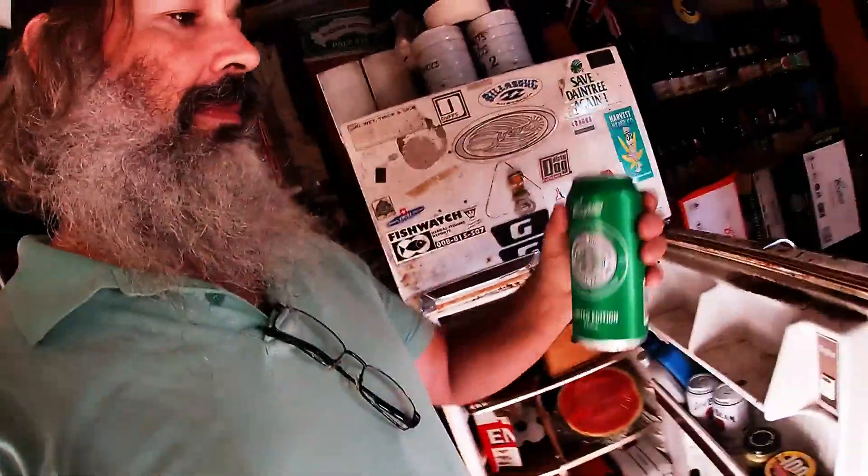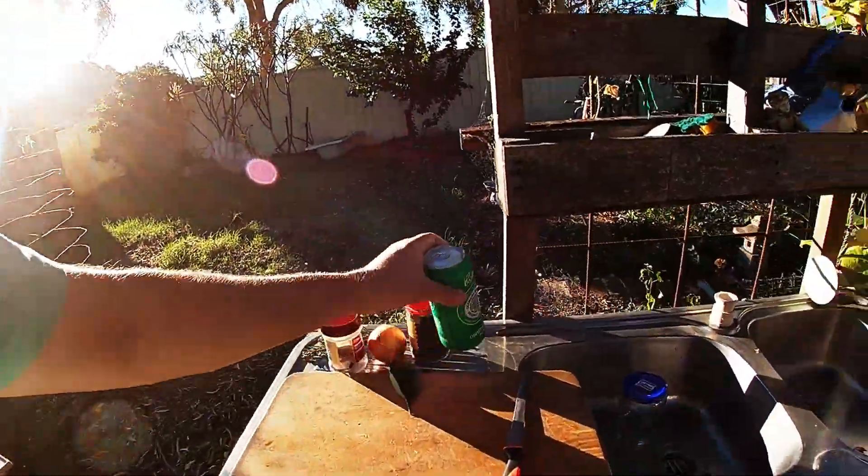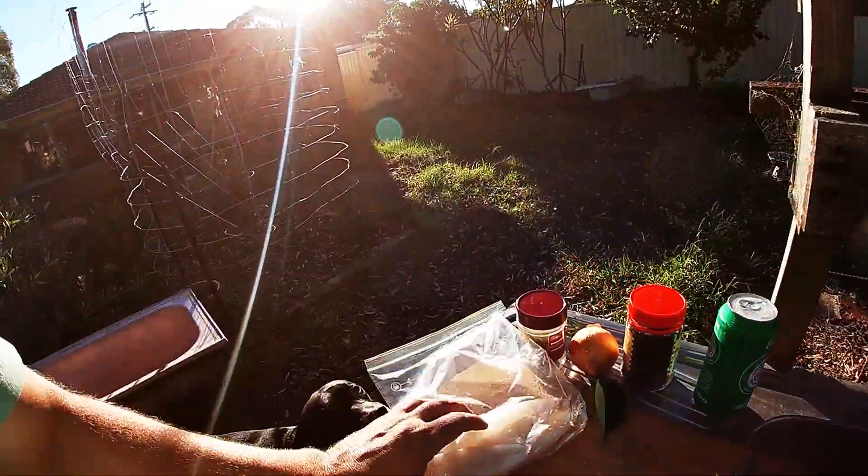Good day everyone! It's a Friday afternoon and one of my favorite things to do is head up to the shed and have a cold beer. But as we head to the beer fridge, I also like to have a few beer snacks — and I'm about to show you how to make the best beer snack going. Come with me.